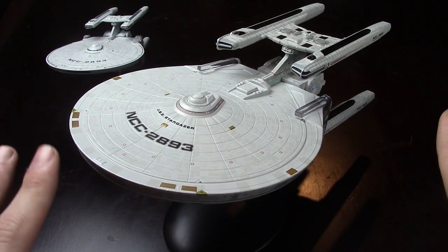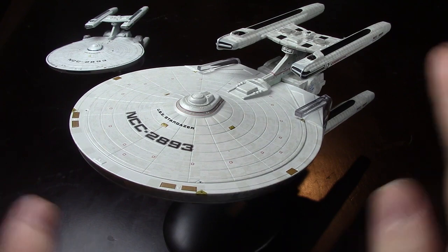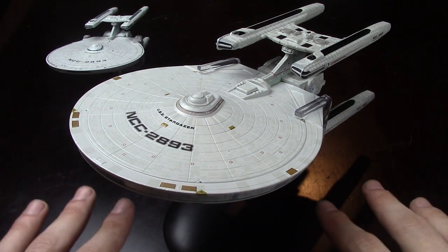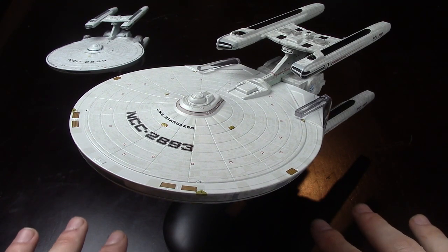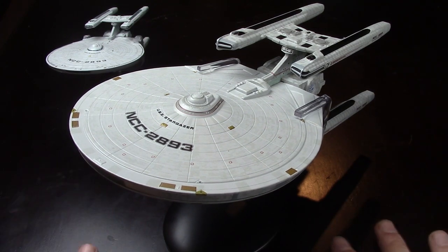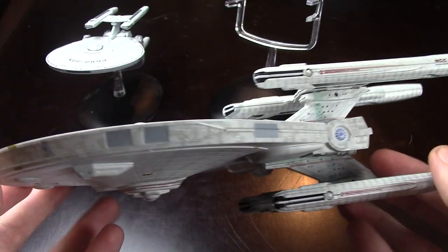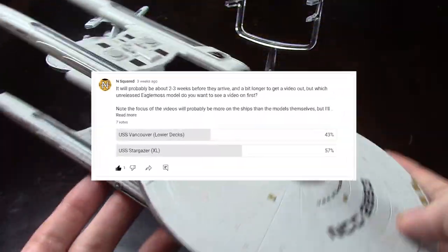But yeah, in all that time, I still don't have access to a proper table. But look, it's a proper table. Like, if I ever got a proper table, everyone would die. Suffice it to say, today we are going to be looking at the XL USS Stargazer from Eagle Moss, because the people who voted in my community poll are a bunch of normies.